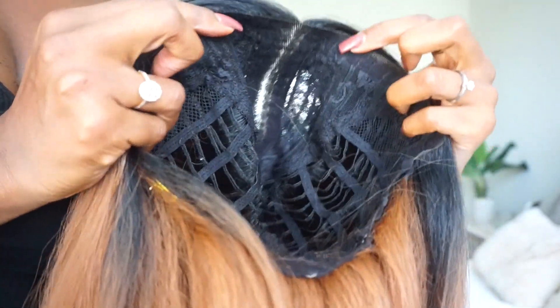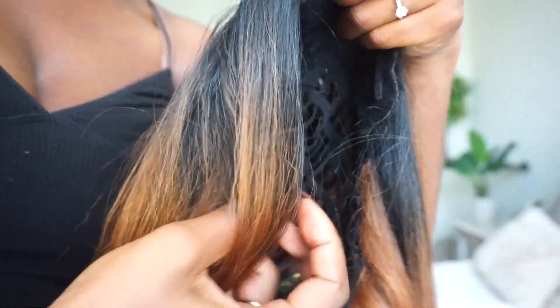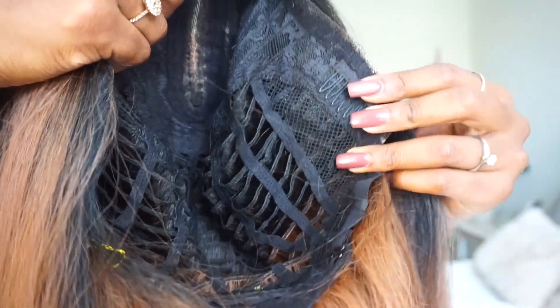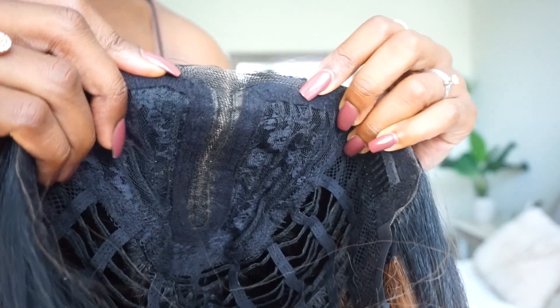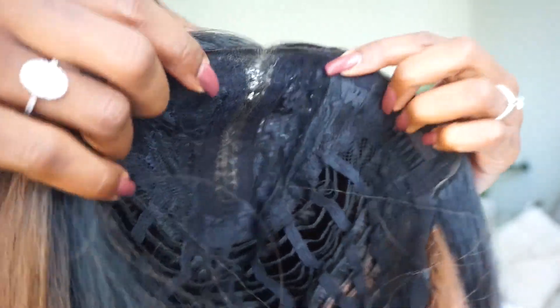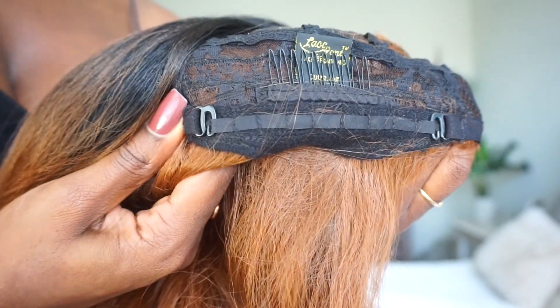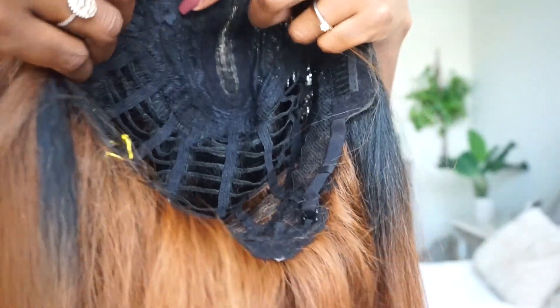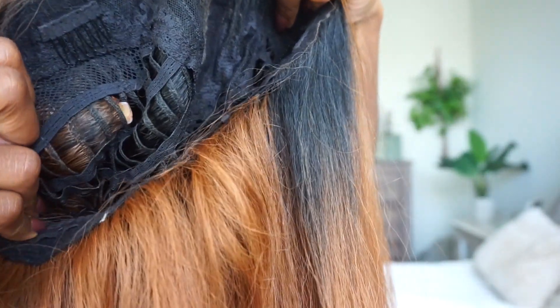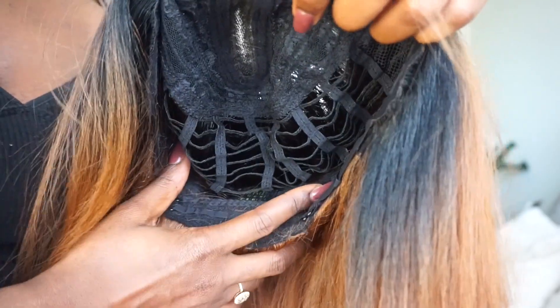I'm going to show you how I put the wig on, how I got the parting, and then give you the pros and cons. This is what the construction of the cap looks like. There's a comb on the side by the ear — which I thought was interesting placement — and another comb on the same side. There is no comb at the top, which can actually work out because sometimes combs up there snag your hairline. There's one comb at the bottom and two adjustable hooks to tighten the wig if it's too big. The cap is a breathable cap — you can see the holes inside, which allow air to get through to your scalp for ventilation.